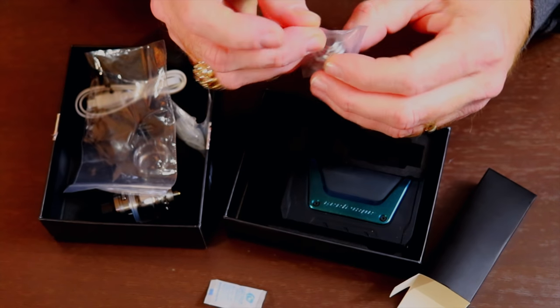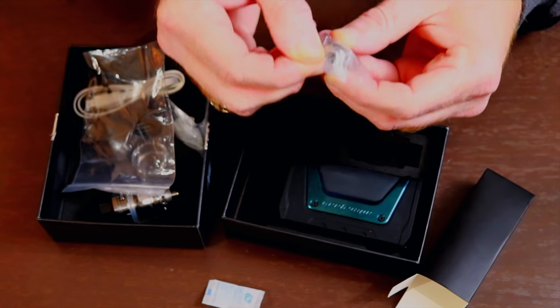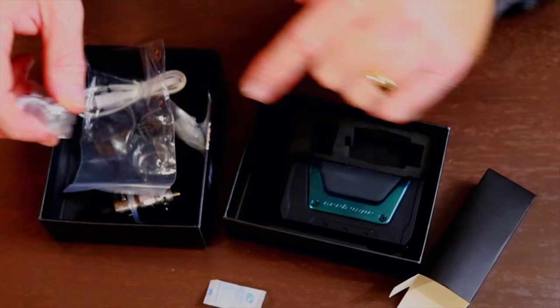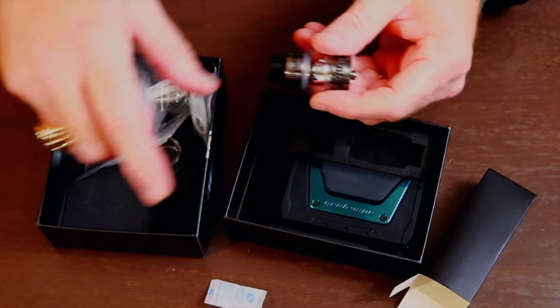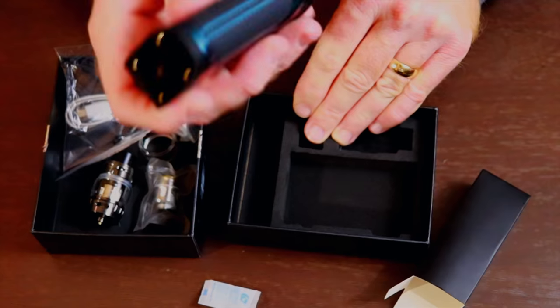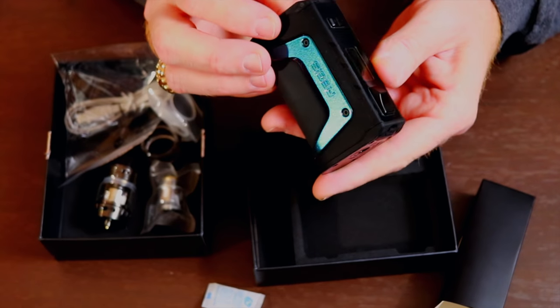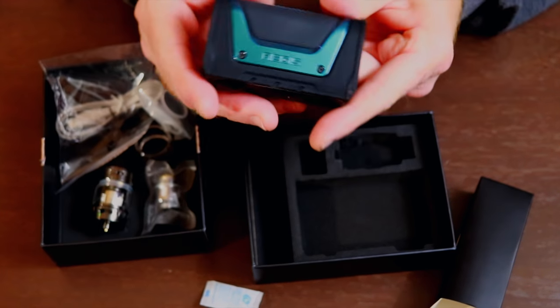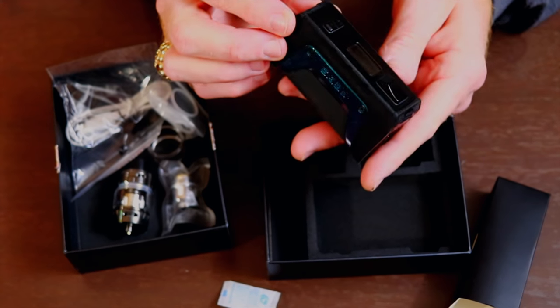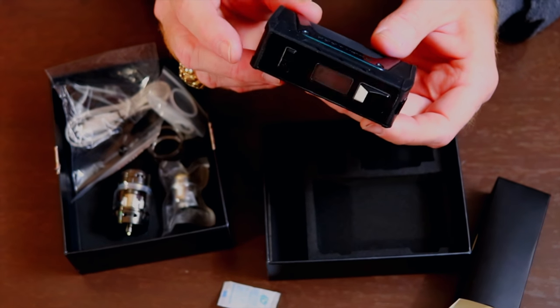And it comes with another coil, and that one is also a mesh coil, so hopefully this one's got a mesh coil in it. Let's take a quick look at the mod and check that out. As you can see, this one's the blue finish with blue stitching on it — pretty nice little mod.